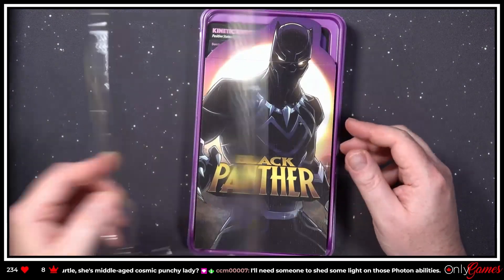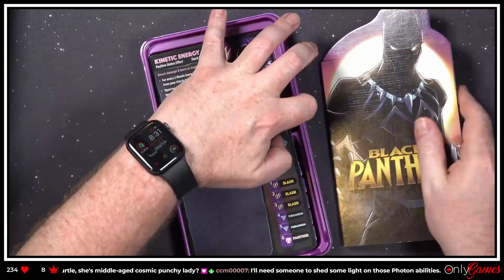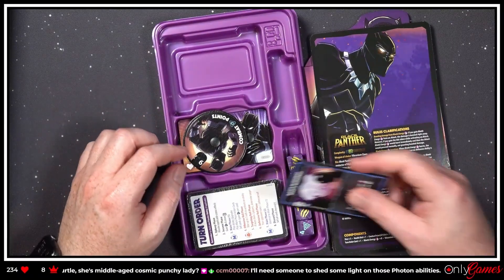Wakanda Forever — Black Panther! Get these out of the way here. Black Panther gets his little promo card.